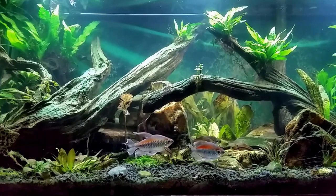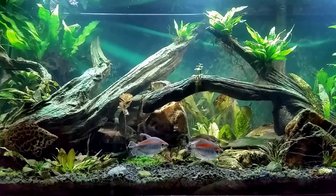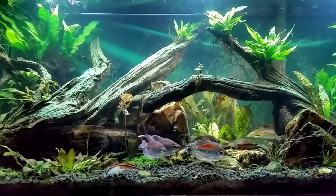So incompatibility with fish doesn't necessarily come down to whether they're aggressive or territorial. Sometimes it's just a matter of whether fish will starve if they're in a tank with other fish that just eat too much.